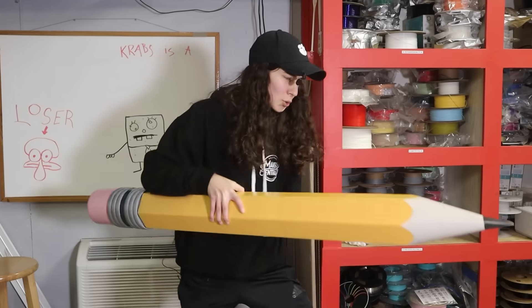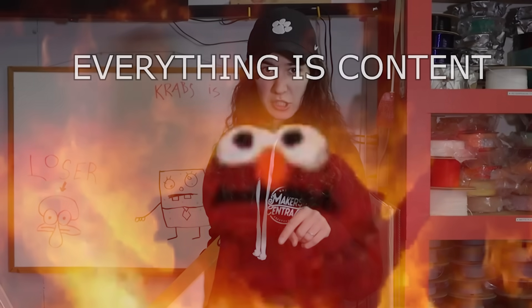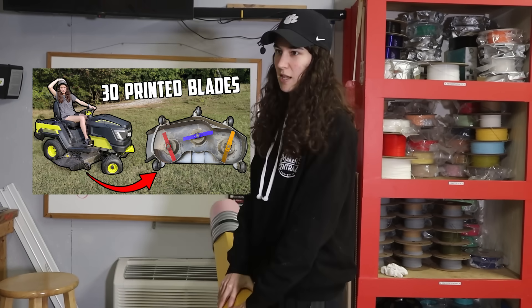Right when he insisted on obliterating them, I told him to hold off for two weeks until I had time to make content about it, because this is good content. And if I show myself saving the yellow jackets, I'll gain the respect of animal conservationists worldwide. After spreading microplastics in my lawn last video, I may need to restore my reputation with the environmentalists.